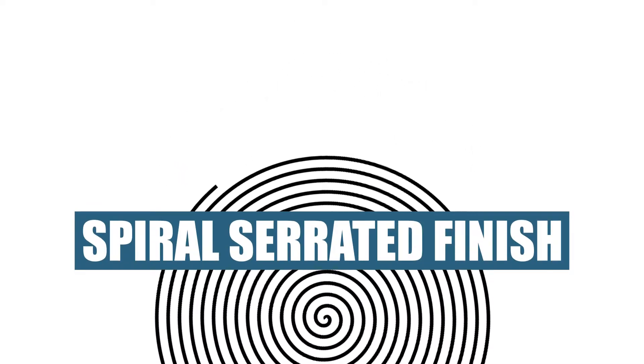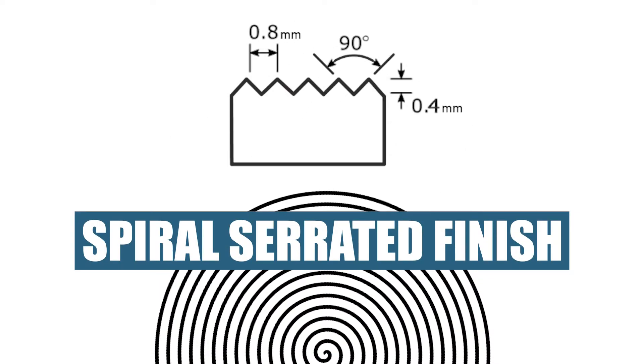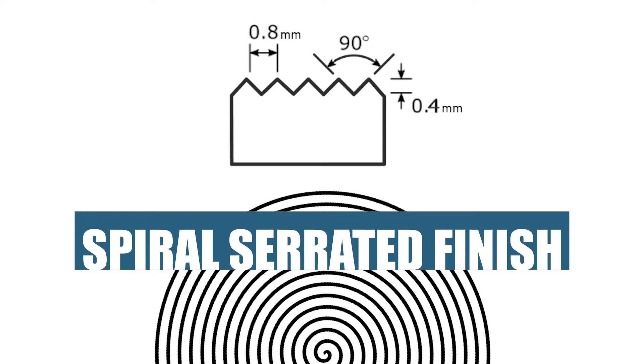The spiral serrated finish groove is generated with a 90 degree angle V-tool. The groove is 1/64th inch deep and the feed is 1/32nd inch for all sizes.